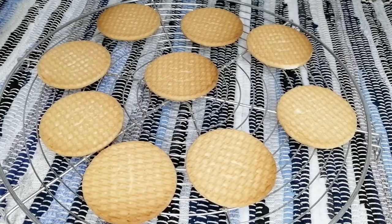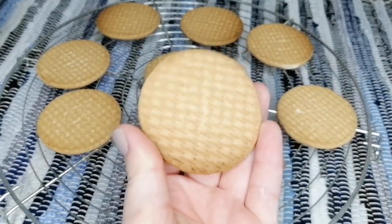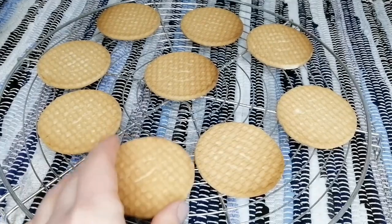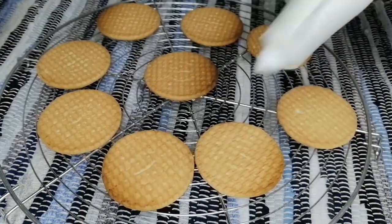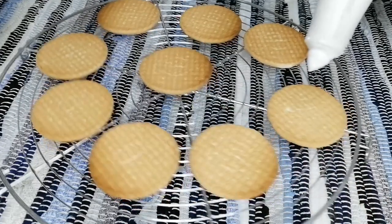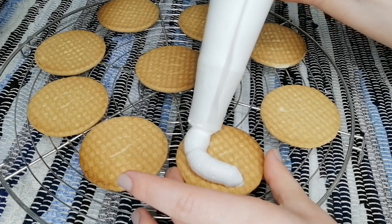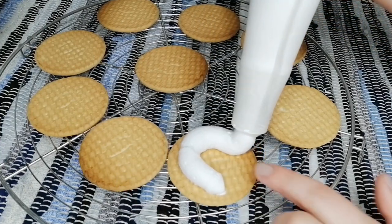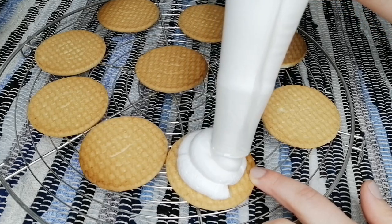As you can see, now this is just a tea biscuit. And this is a piping bag without any tip, and I'm just gonna try to make that spiral shape. I'm really really bad at that.